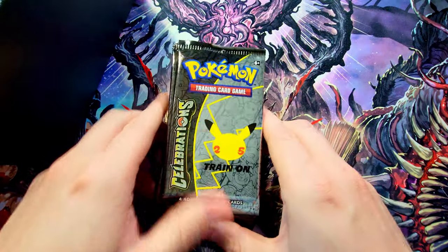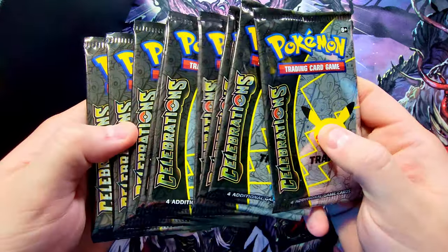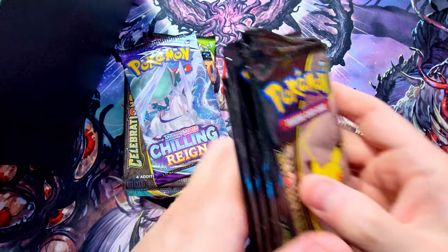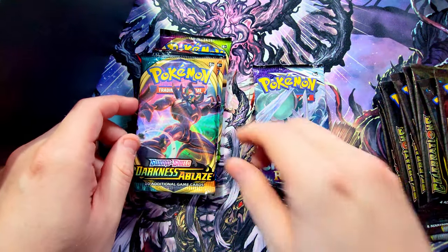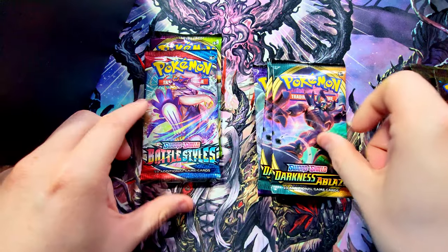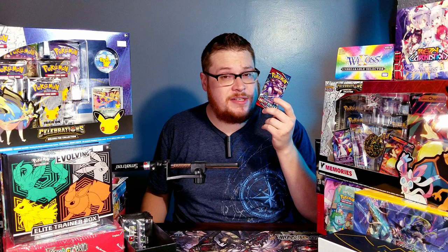On to pulling out some of the packs. Here are our Celebration packs — they're very small and slim because there's only four cards in each. We also got a Chilling Reign, a Darkness Ablaze, another Darkness Ablaze, Battle Styles, and Vivid Voltage.